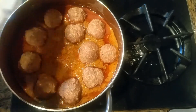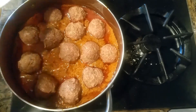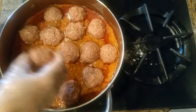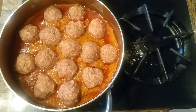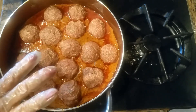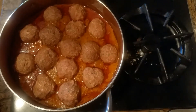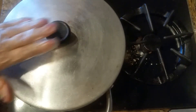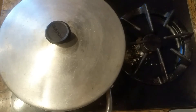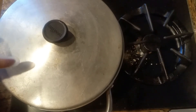Try to use an open pan like this so you don't stack the koftas on top of each other. We're not going to touch this at all — just cover it for 15 minutes on low heat and let it steam. The koftas are in and they're covered, on low heat for 10-15 minutes.